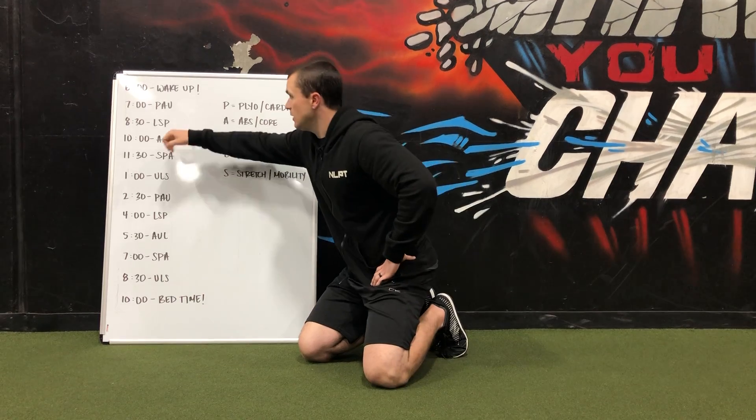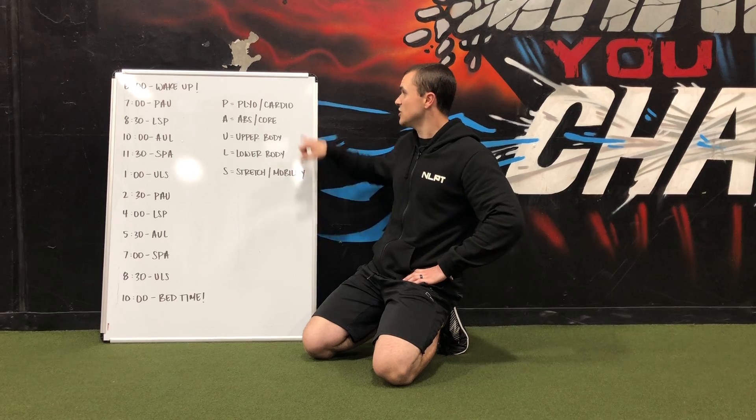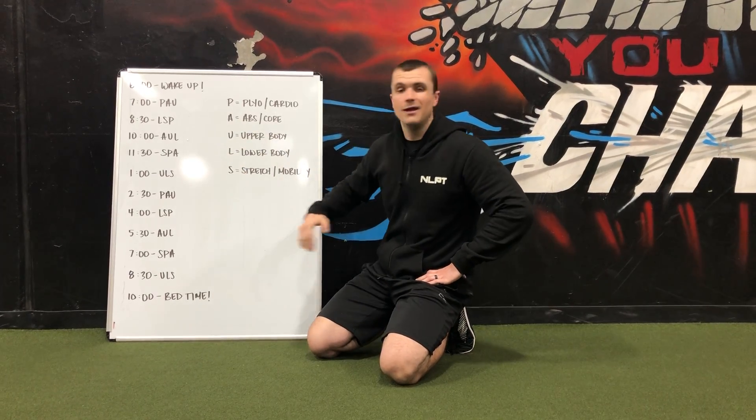Then at 8:30 — look at that, 90 minutes later — now you're at LSP. So we've got to get a lower body, a stretch, and another plyo cardio. We just go throughout the day, and any time it hits that predetermined time, that's when you do your mini workout. Or you can put a kettlebell next to your kitchen — every time you walk to your kitchen, you've got to do a mini workout. That's why we call it a trigger workout.